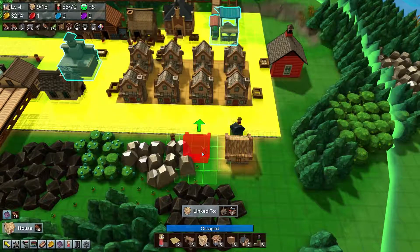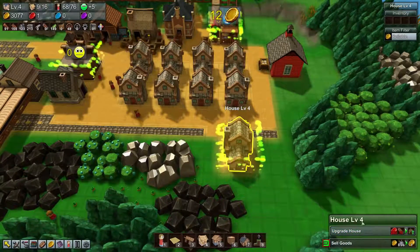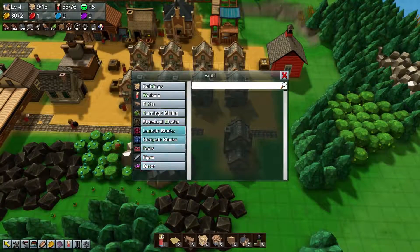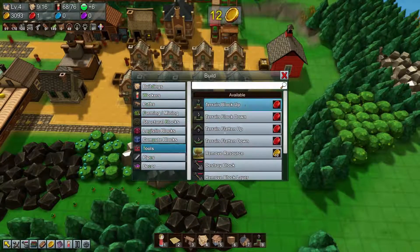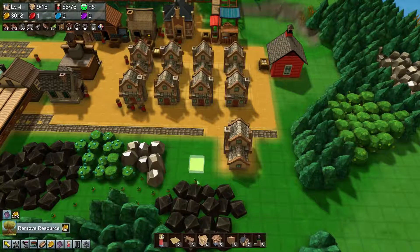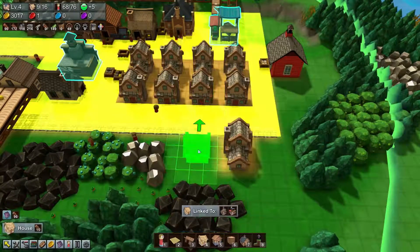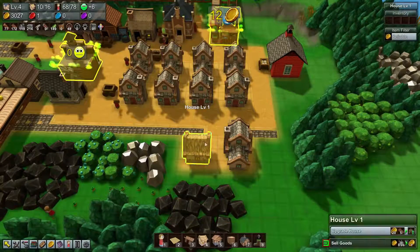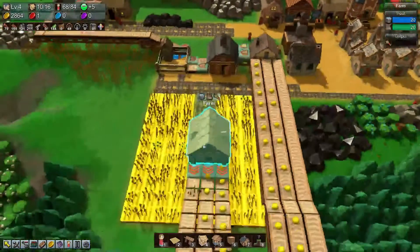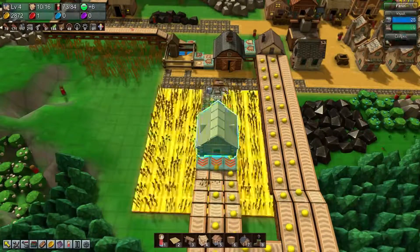Buildings — place a house here, and I'm going to upgrade you. Let's go back again. I always forget where to put this. Buildings — house here, and do another set. That means we can go all the way up to 10 here.